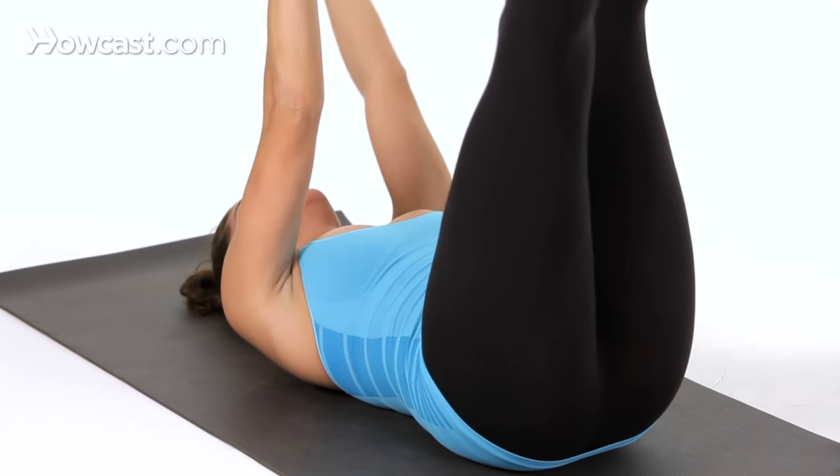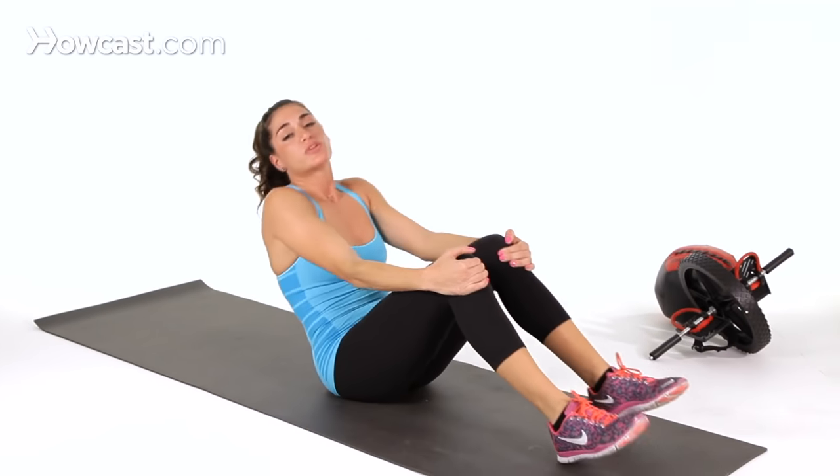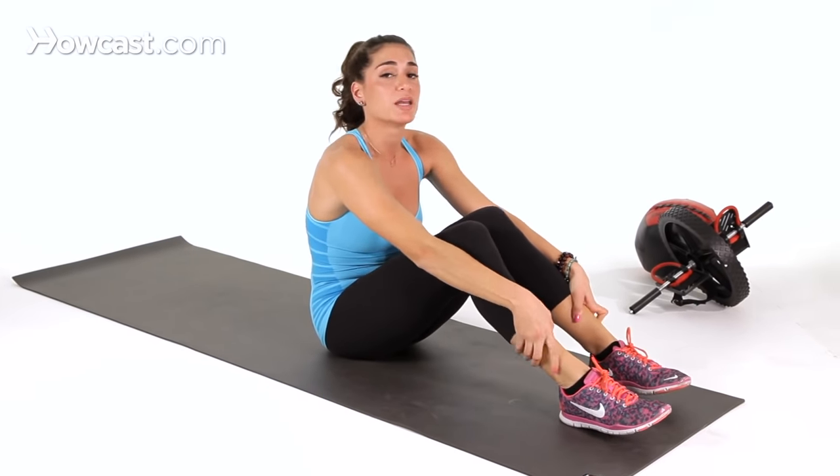So that is a progression of the dead bug. This is a great ab exercise and it's also a good way to warm up the body before your workout. And that's how you do the dead bug.